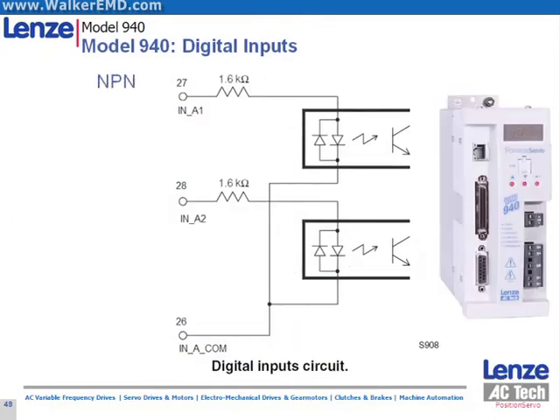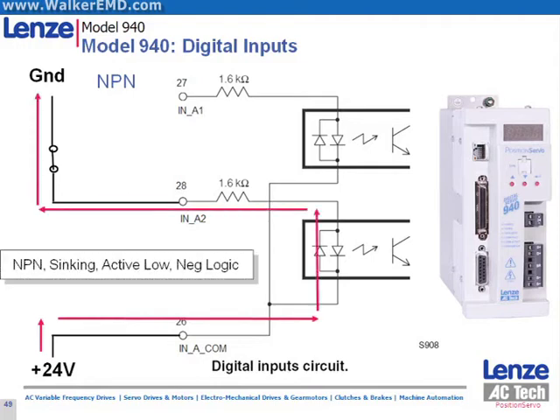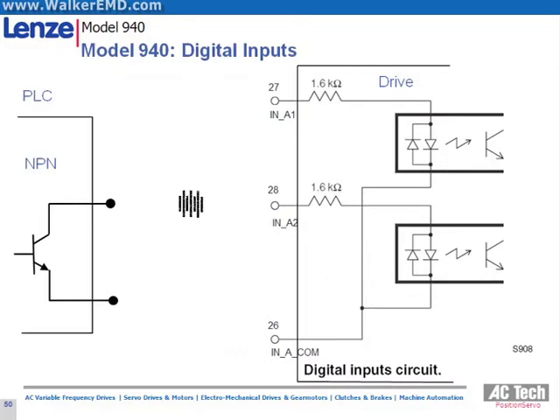Here we show the drive wired for NPN or active low. Note the power flow. This configuration is also NPN and is valid for the position servo.